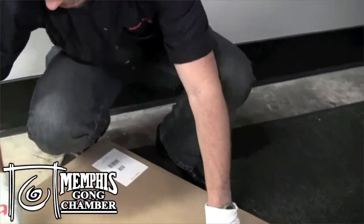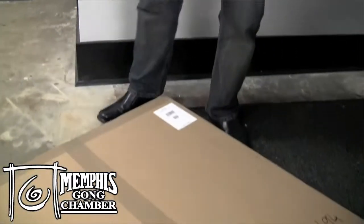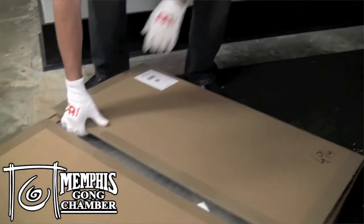You said that these are the first in the U.S.? That's correct. And this is a new product line, a new product category for Meinl this year.